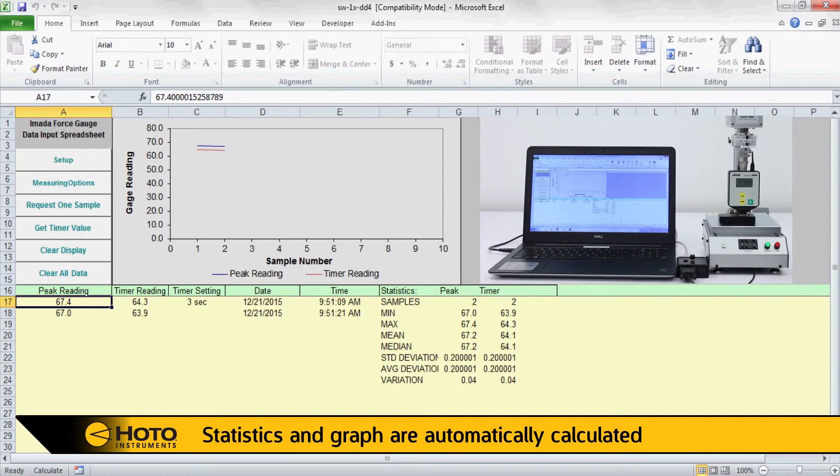The spreadsheet will automatically graph and update statistics including min, max, standard deviation, and more.